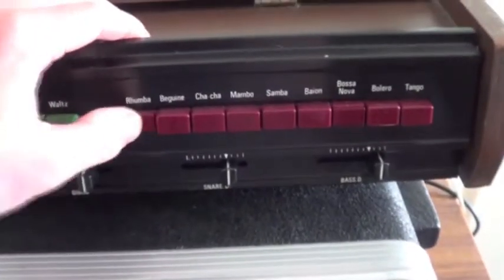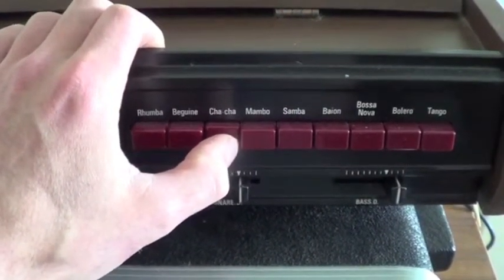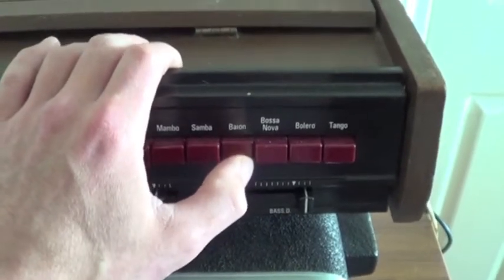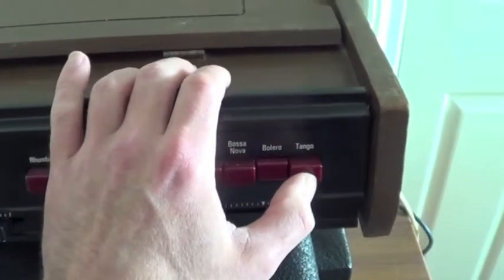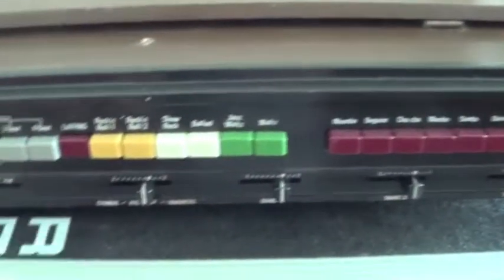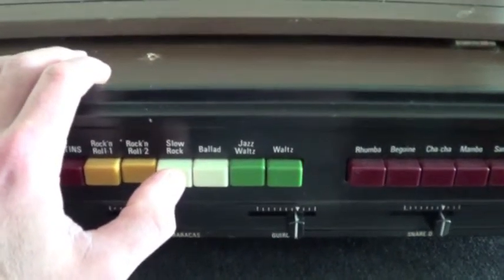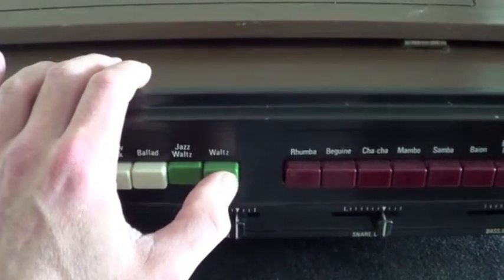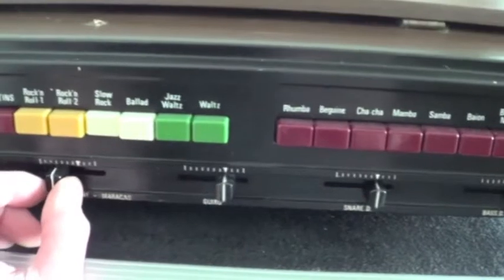This is in Latin mode, just to show you a few of the different sounds. And then rock and roll. All the sliders work okay — so you've got hi-hat, bass drum.